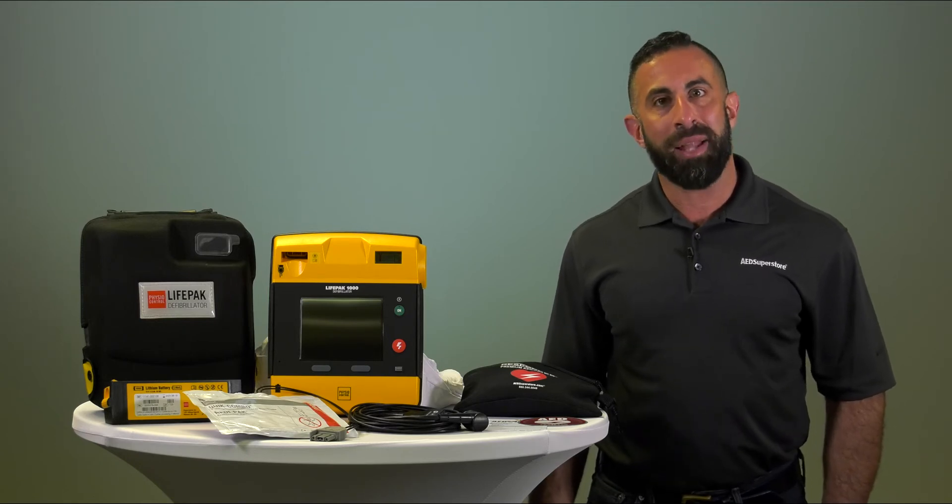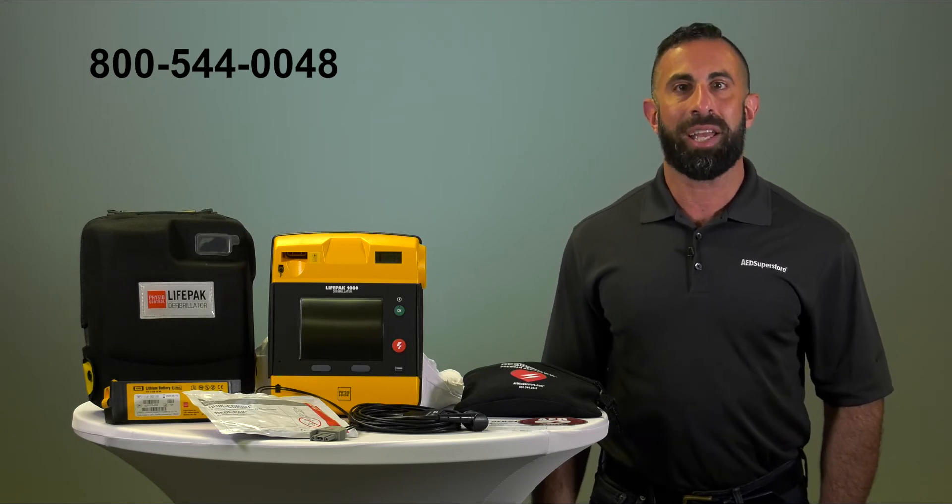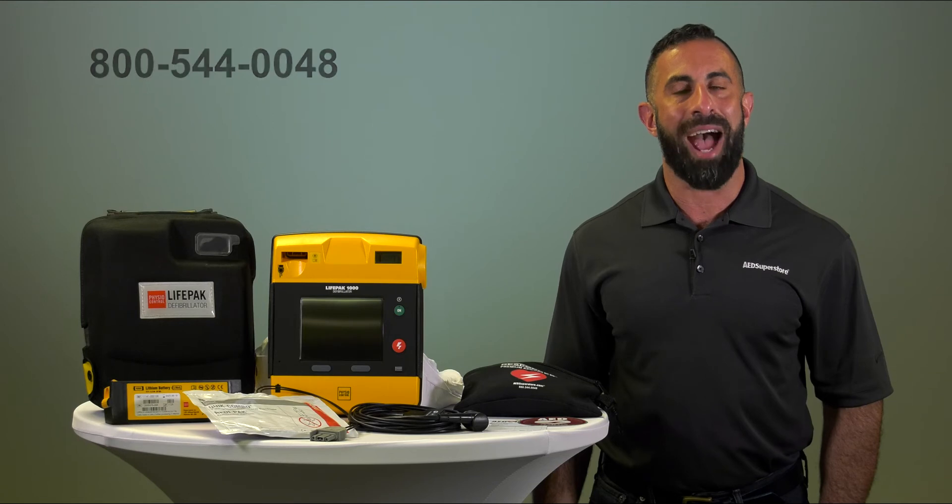Thank you for watching. If you would like to order the PhysioControl LifePak 1000, simply click on the link below or give us a call at the number listed. Have a great day.